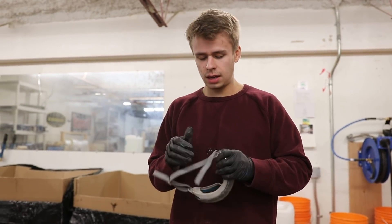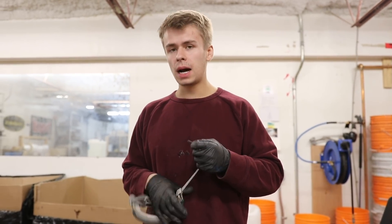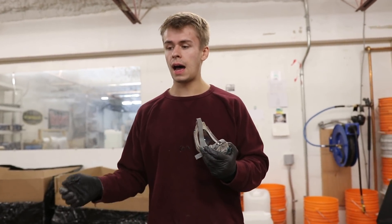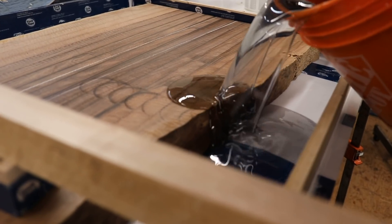We are using our Black Forest Deepcast for this. Now if you're going past the two-inch recommendation, or even if you are only pouring two inches, you're going to get much better results if you use a fan and an air conditioner. We've got the whole room cooled, we have an aluminum table, and we're going to put fans on after — that's going to allow us to do this full three-inch thick pour.